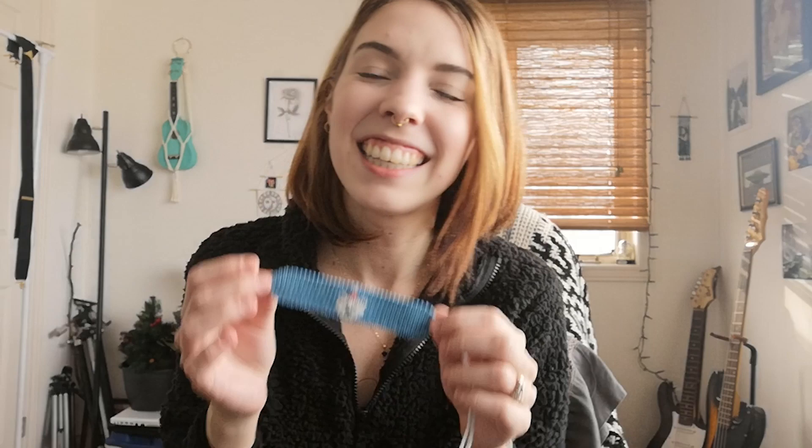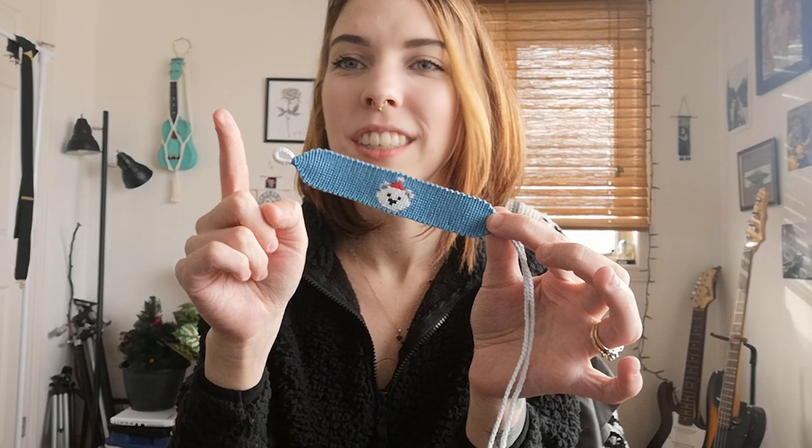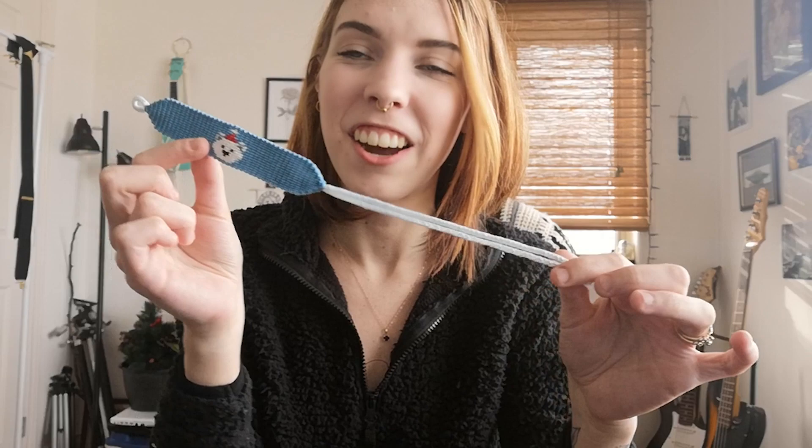Hello everyone and welcome back to my channel. My name is Jen, just your friendly neighborhood knot lady, and today I'm going to teach you how to make this adorable festive polar bear bracelet from start to finish — including the loop, the triangle ends, the pattern itself, and tying off the ends. Alpha patterns can be really difficult when you're first starting out, so I'm hoping that by breaking it down step by step I'm able to help at least one person and show you all that it's actually really simple.